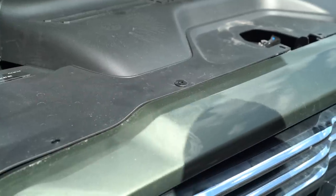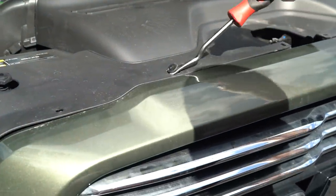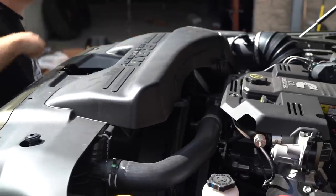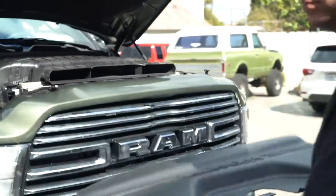Let's go ahead and pop the hood open. Our first step is going to be to remove the upper plastic shroud that goes above the radiator. These pins run along the front of the plastic radiator shroud as well as two additional pins at the back, so make sure not to miss those. Once we remove the body pins from this whole shroud, we'll go ahead and pull it.